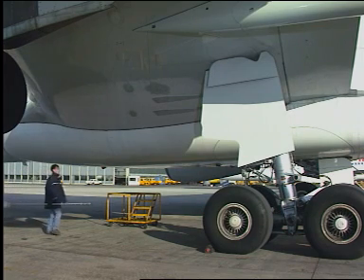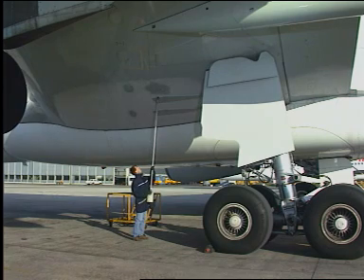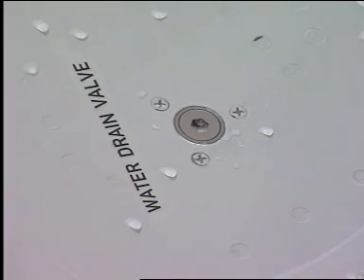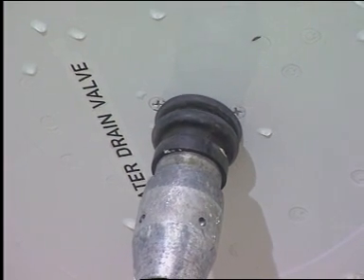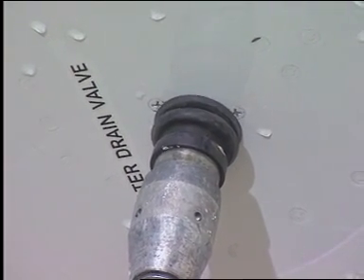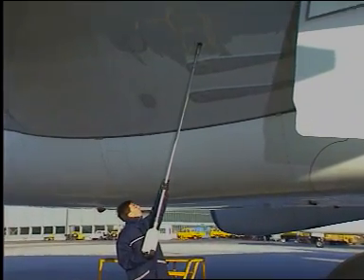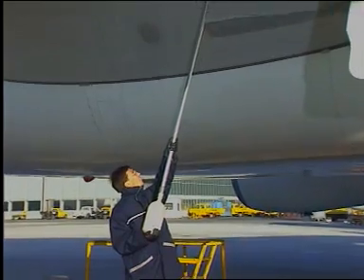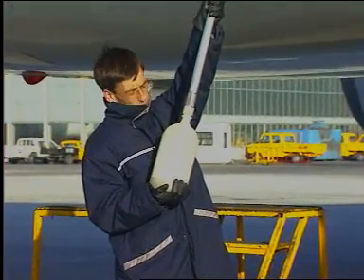For the operation, push the centre of the applicable water drain valve with the water drain purger. The water drain pump is necessary if the fuel level is less than 1,000 kilograms.